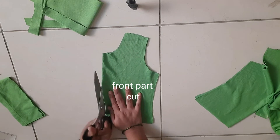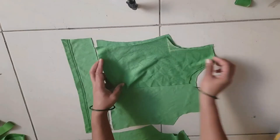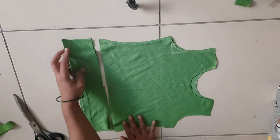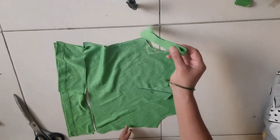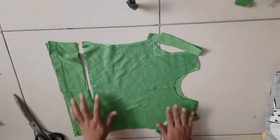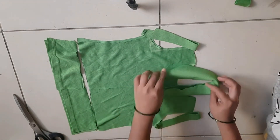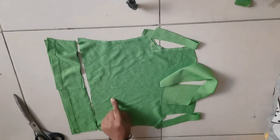I will cut on the middle and attach the zip. We add the back pieces. We cut the bottom part in 3-inch length. We cut the armhole on both hands. We cut the collar at the neck.